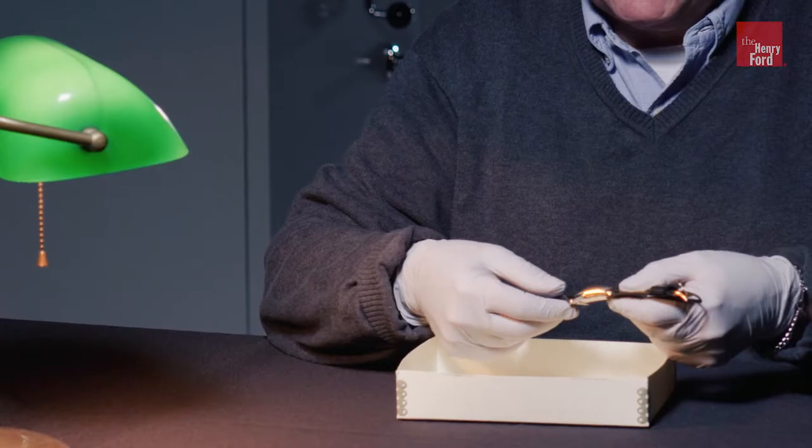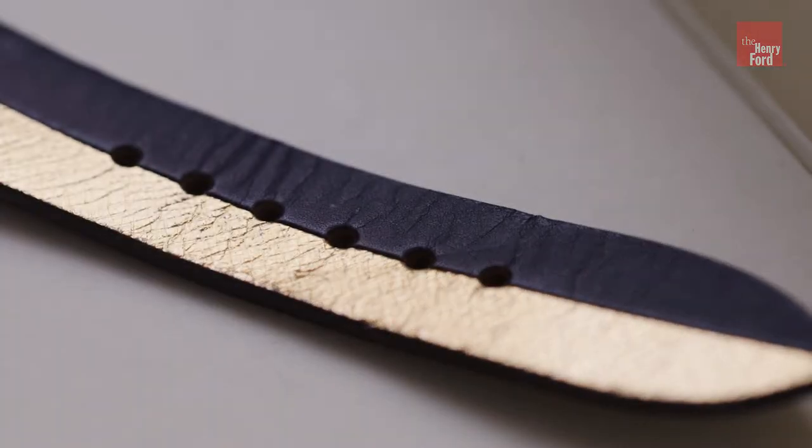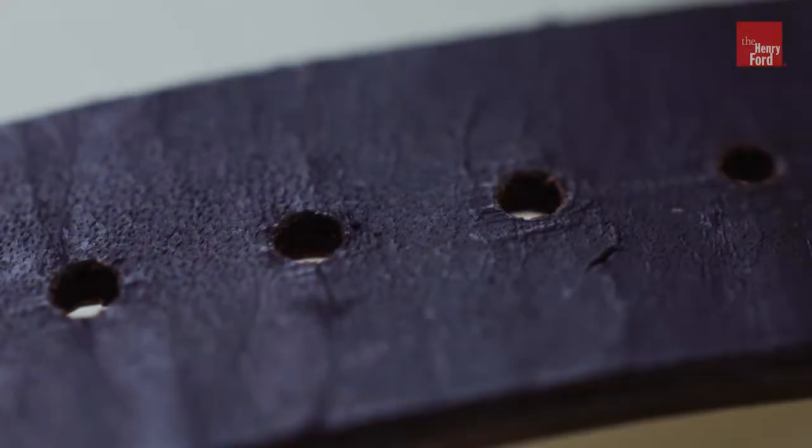It's probably never been worn. It's got a couple of creases here, but no markings in the leather holes, so we don't think it's ever been worn.